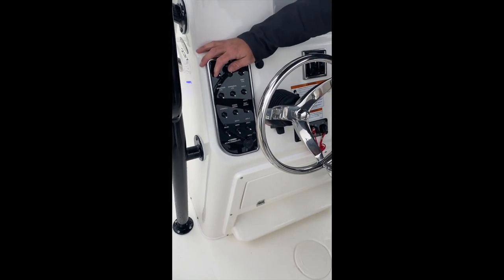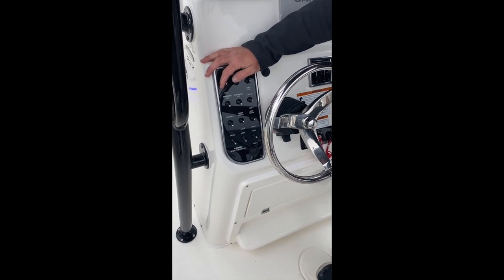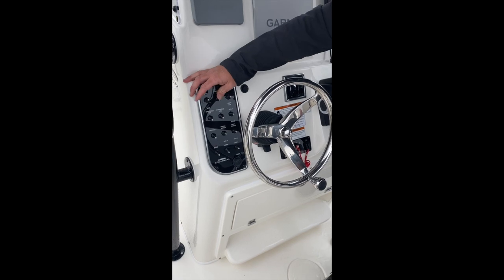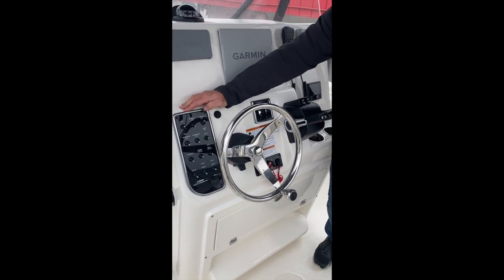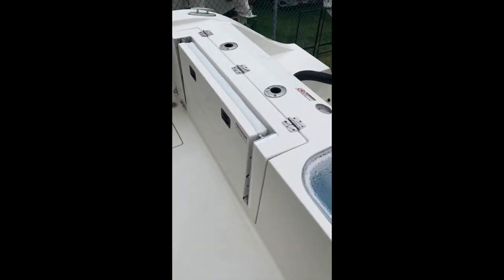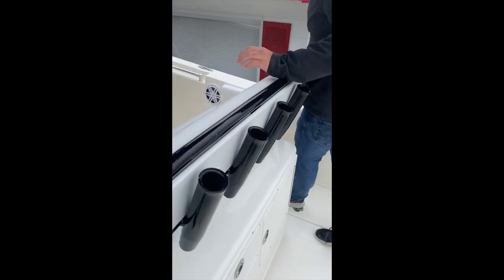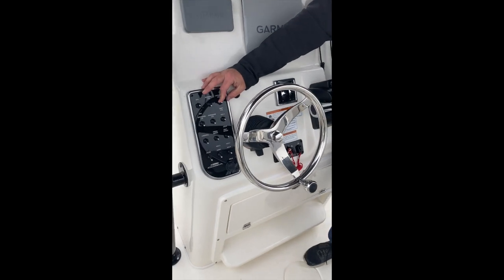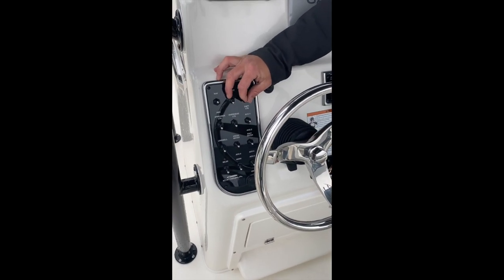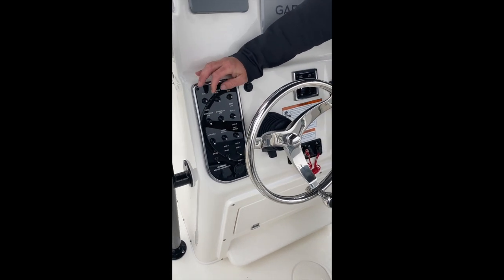There is a good chance at some point one of these will fail. Send us a picture or email it to us and we will get you a new one. Coming over one from there, we have our live well light — flip it up for the white light down inside the live well. Middle position off; back is our compartment light. On this boat, that's the bilge light. We'll look at that when we crawl down to the bilge later.